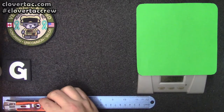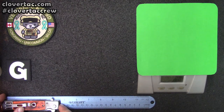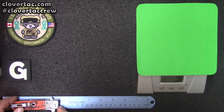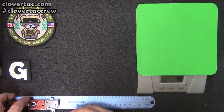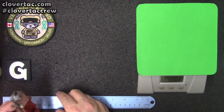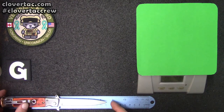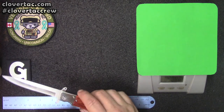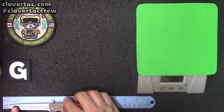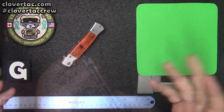Let's get some measurements. Closed, it's just a little bit over four and a half inches. Open, we're at about eight and a half inches overall, which would put the blade at right around four inches.